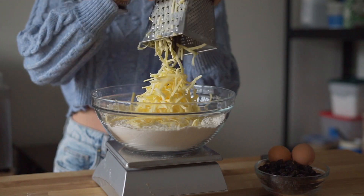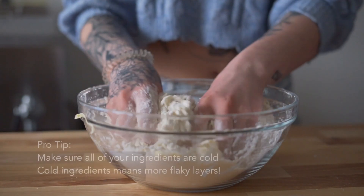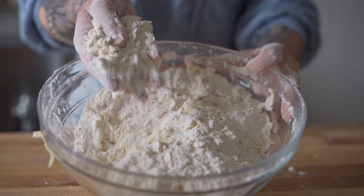If you don't have a cheese grater, you can always do the pinch and squish method like this. Continue to work your flour and butter together. When your flour and butter are evenly coated and your butter is the size of a pea, stop mixing.